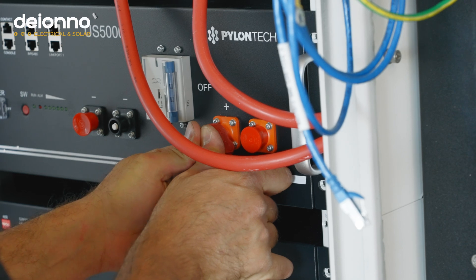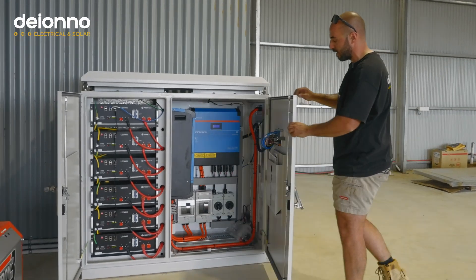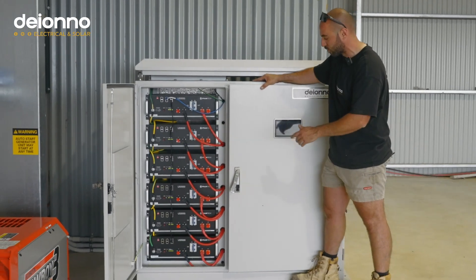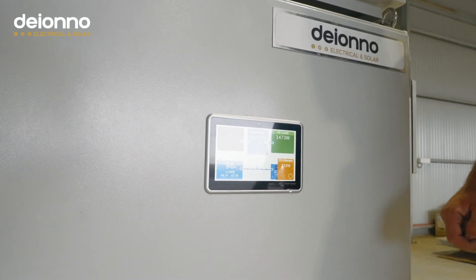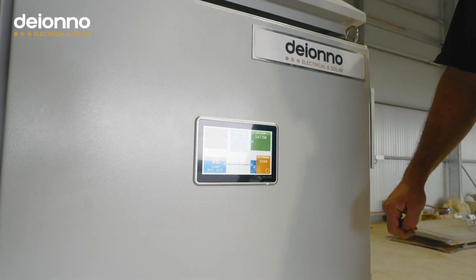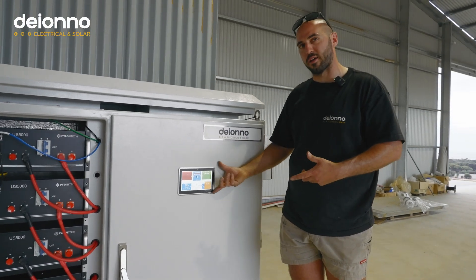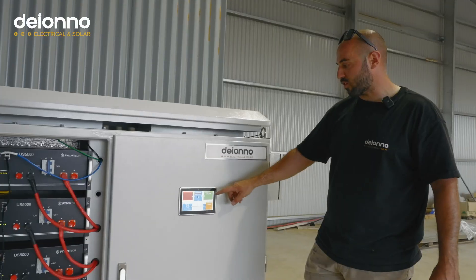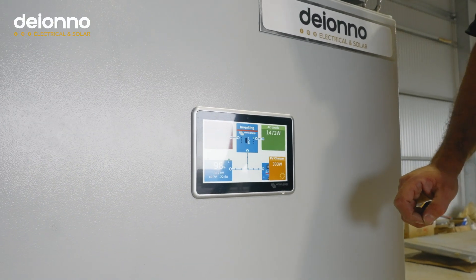The difference with this unit is we've included the Akrano — a new product from Victron. Normally we'd have the Pylontech and Victron gear talk to a Cerbo GX, but here we've got the Akrano. It does the exact same thing but with a nicer finish for this cabinet. It's an IP-rated piece of equipment with a touchscreen — about 70 millimetres, similar in size to the GX Touch 70.